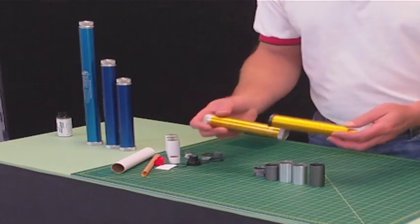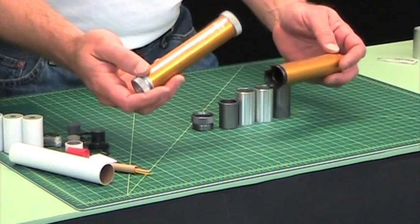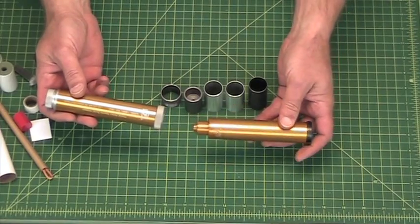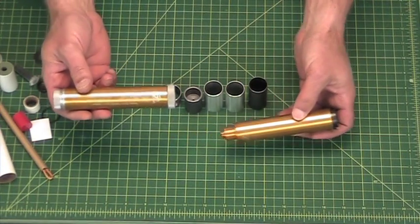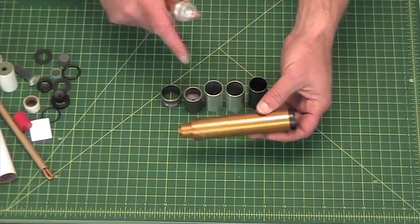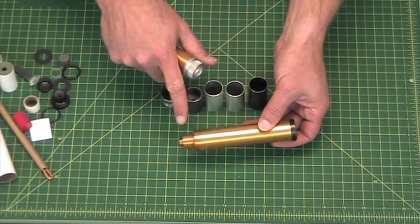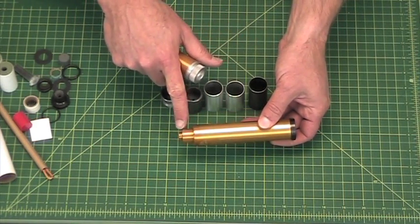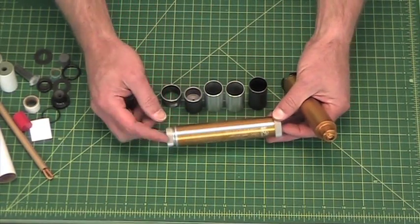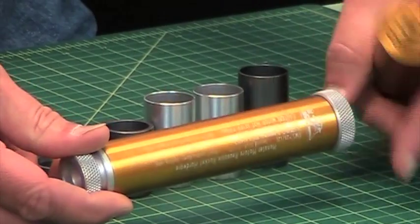First, note that in the 120-grain size there are two different cases: the standard 40 to 120 and the high-power 120. The reload adapter system does not work in the high-power case — you can tell by the non-standard end on the front. It will only work in cases that have the knurled ends, like this one here.